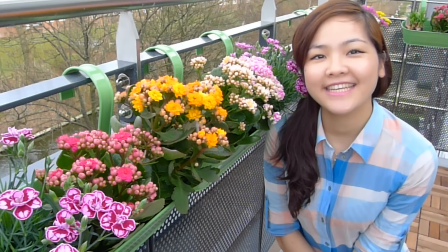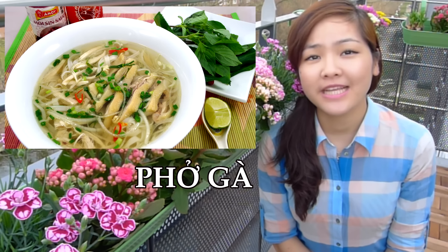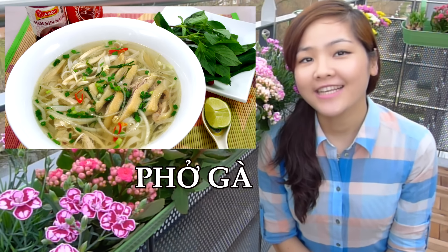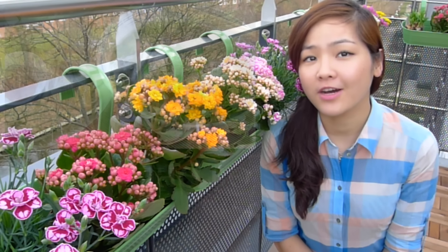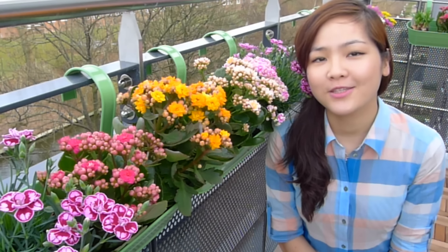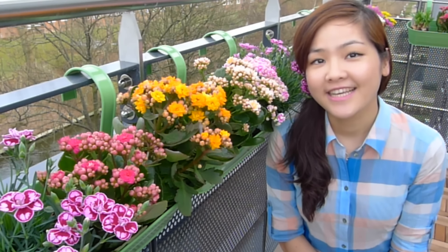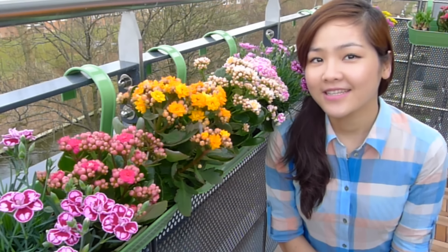Hi everyone, it's Helen here. Today I will be making phở gà — it's Vietnamese chicken noodle soup. Phở is the national dish of Vietnam, and since I made the video of phở bò, which is beef noodle soup, many of you have requested me to make a version for chicken. So finally today I'm making it. So let's begin.